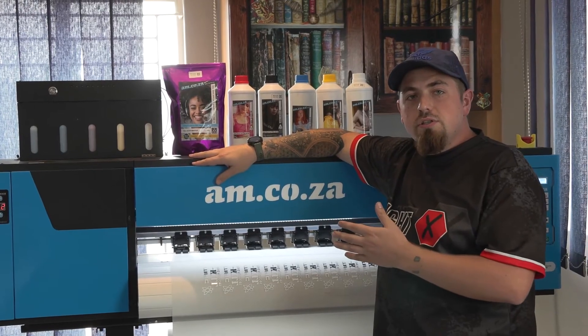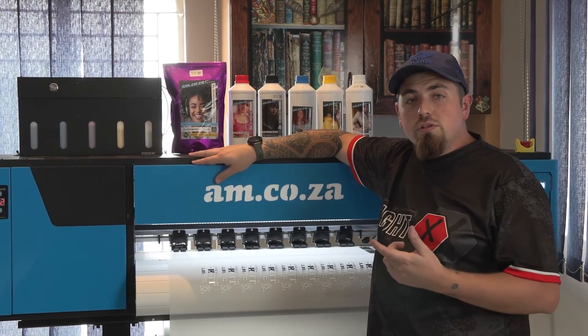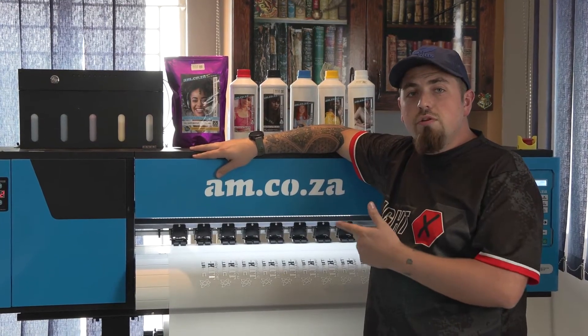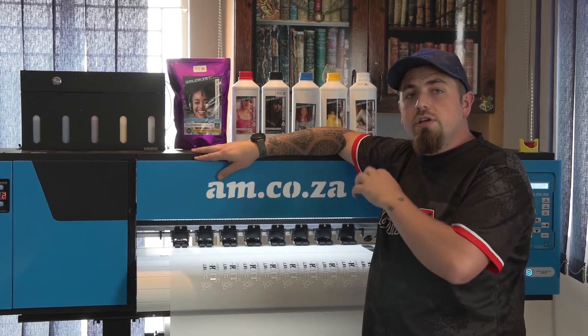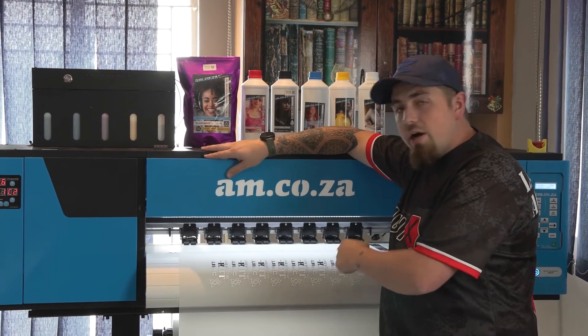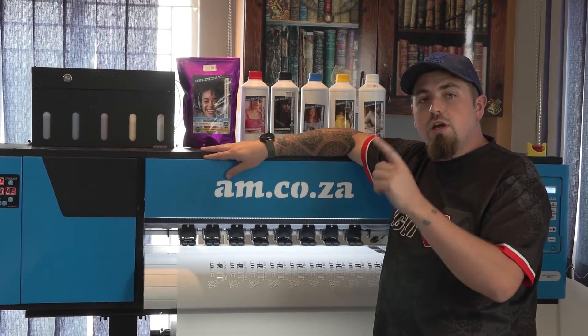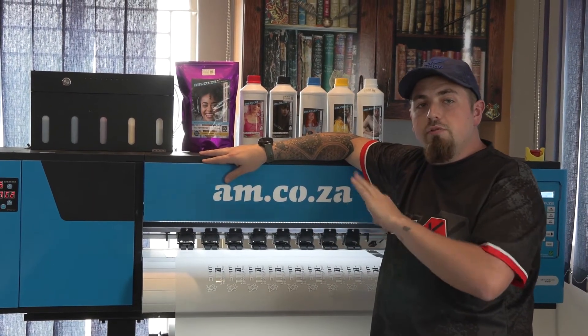We're here today in front of our DTF printer and we need to talk about calibration and how to do it. I've got a problem with the white ink not going exactly where it's supposed to be, and not in line with my color print. We're going to look at why it's happening and then go to the computer and show you from start to finish how to calibrate and explain everything in total.